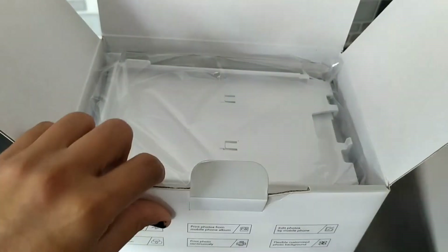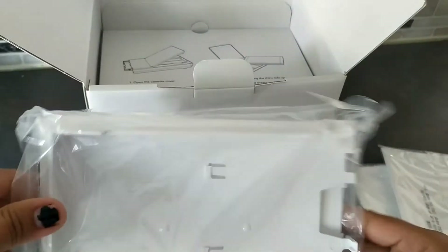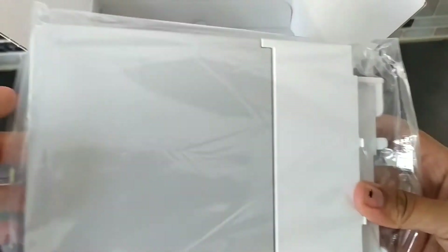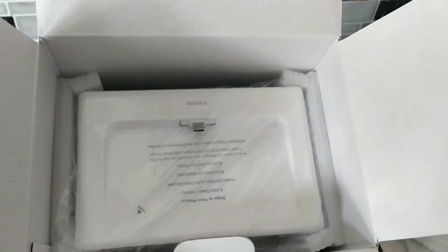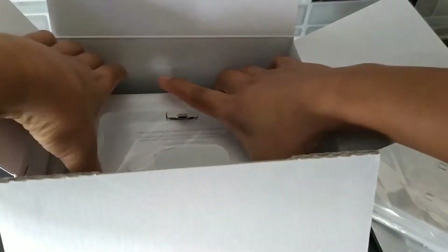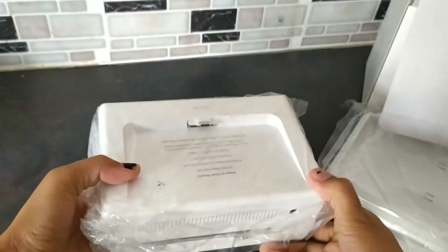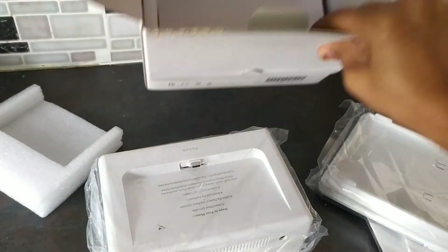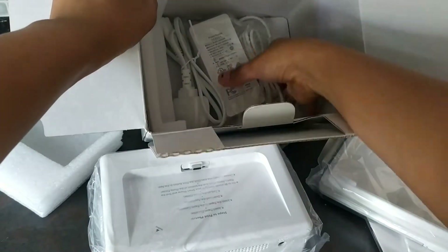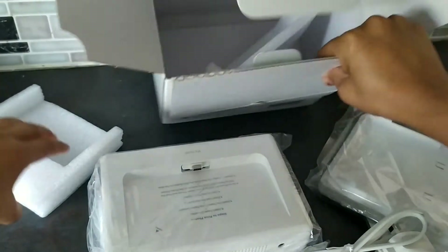It has 40 photo paper, and I think this is for the paper. This is my snack — sorry, the power lead.